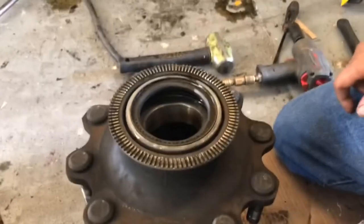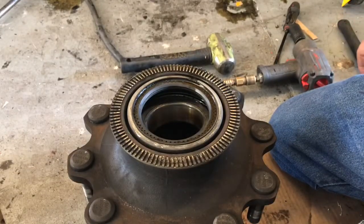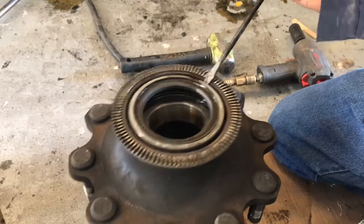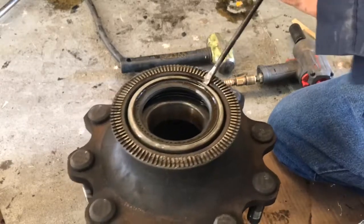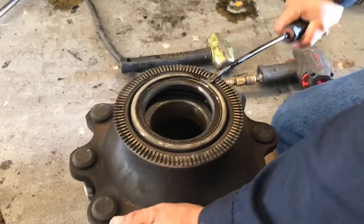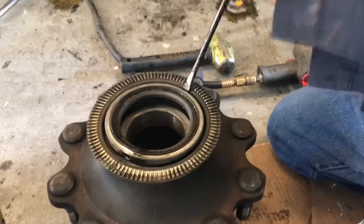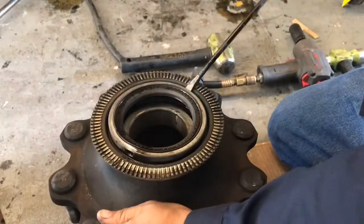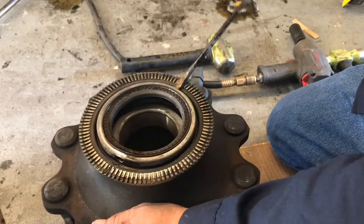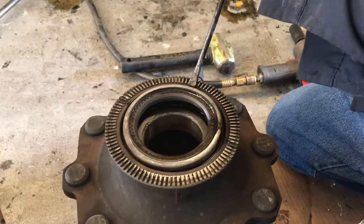Now guys, I'm going to go ahead and do this seal with no special tools, just old school style — it's a flat screwdriver and a ball-peen hammer. I set the screwdriver on the side of it, puncture a hold into the seal, and basically I pry up. Rotate it, do the same on the other side, and just keep doing that until the seal actually comes out.